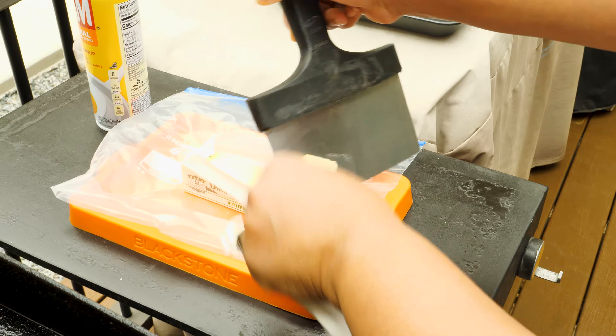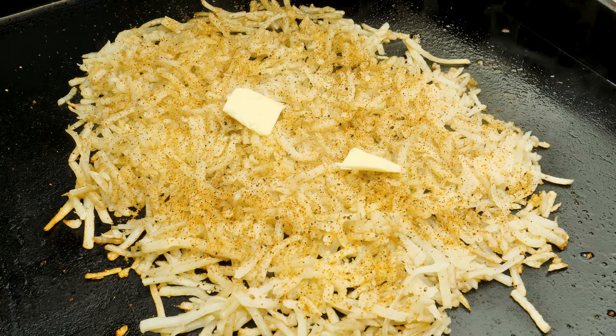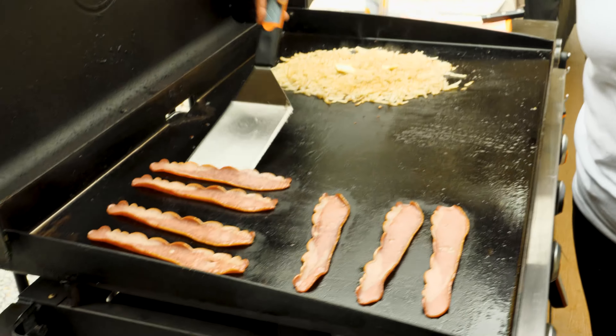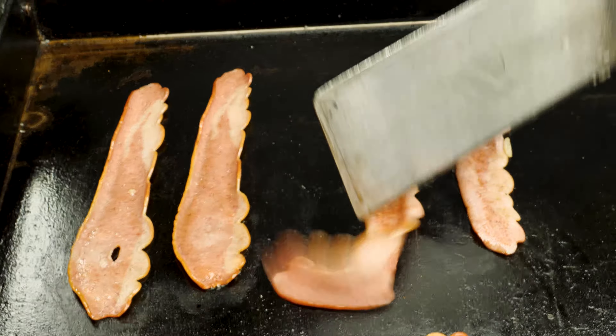So let's get back to this breakfast on the Blackstone. Y'all know the butter is what makes it do what it do. Scrape a little bit in there, let that melt in there. Then the turkey bacon — y'all know it doesn't take long for it to cook.